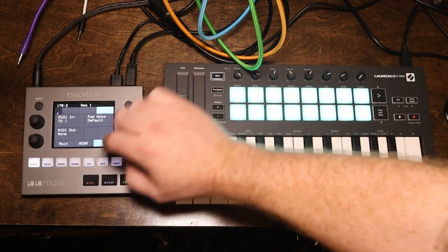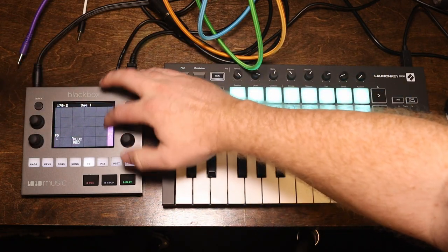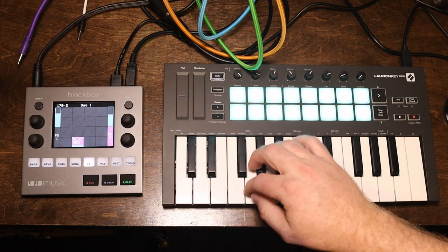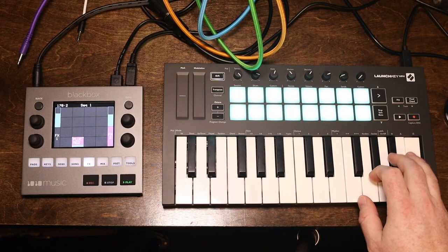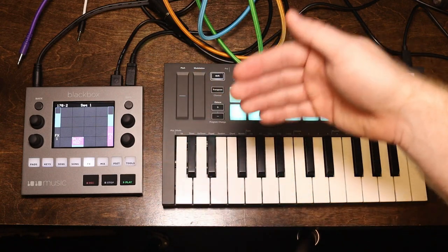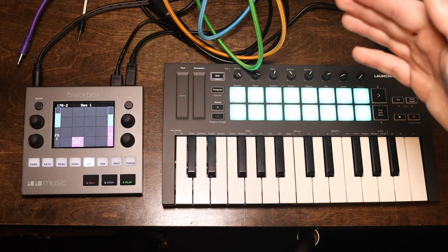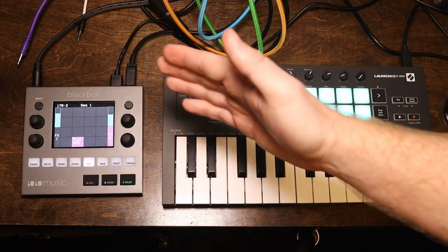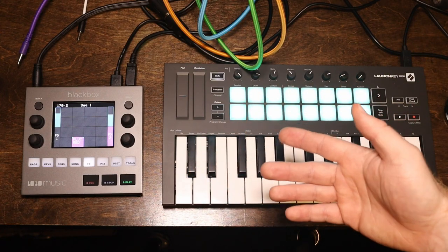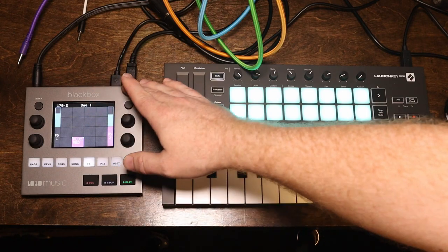If you want to make this not mono, you have to go into main and change it to poly. Let's add a little bit of delay and a little bit of reverb. It's never going to be quite like playing on the original instrument or the original module, but it gives you some benefits you can't get, such as making a polyphonic Rings that you can play chords with. This is why I think this is a killer feature on the 1010 Music Black Box that they've added. This is only a few killer features away from being almost an MPC killer, in my opinion.